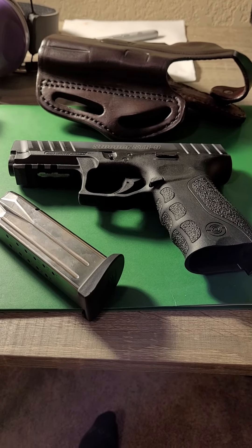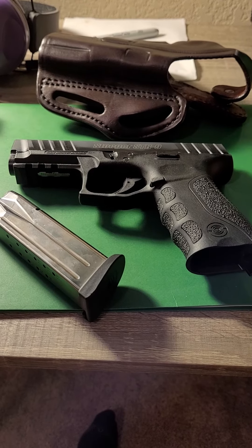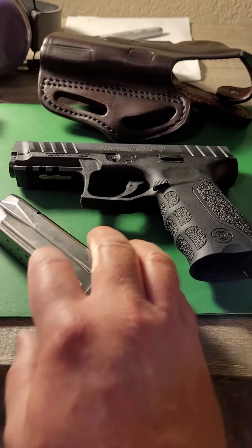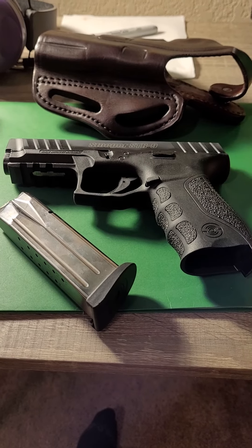Steel-cased ammo: no-go. 115-grain: you're testing your luck. Other than that, I have no complaints. For $190 with three magazines and 15-round capacity? We're going to Sizzler, baby. Y'all take care now. Bye-bye.